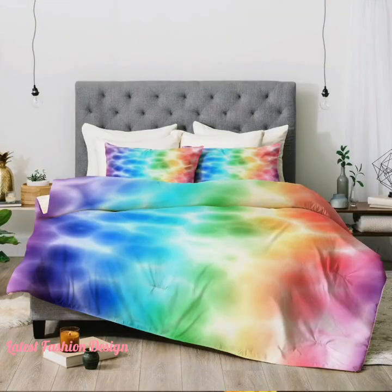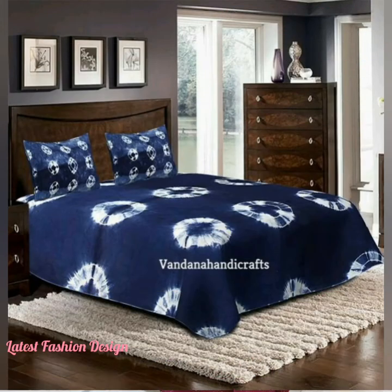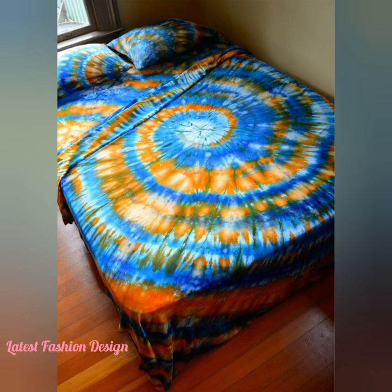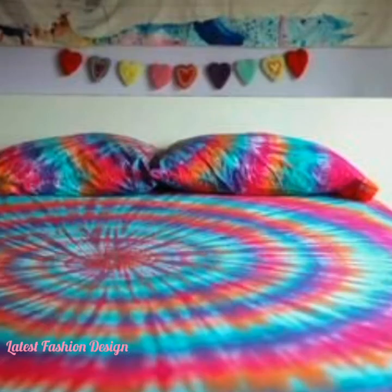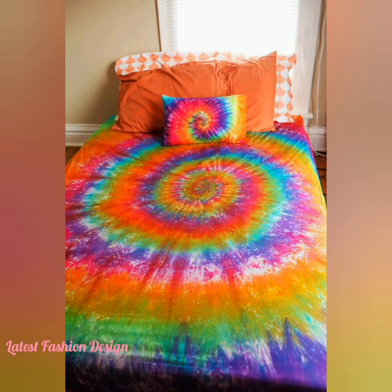Thoroughly wet the fabric — you can run large pieces through the washing machine rinse cycle to wet them evenly. Immerse in the dye bath using a stainless steel spoon or a wooden spoon reserved only for dyeing. Move the fabric around in the water to avoid uneven dyeing. Keep the item in the dye for 5 to 15 minutes, stirring the whole time.